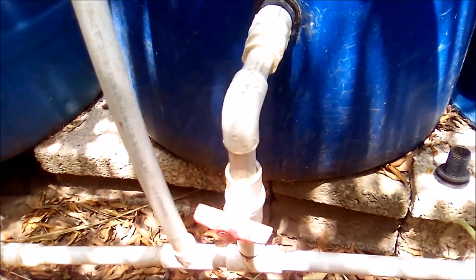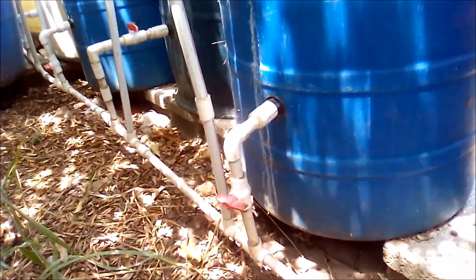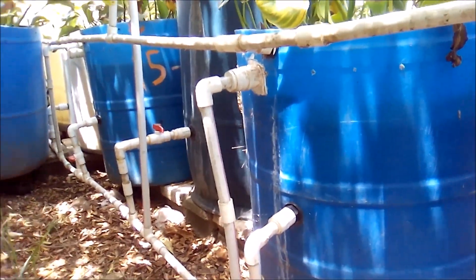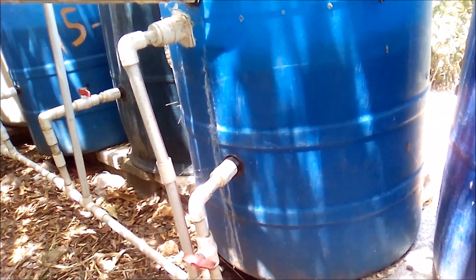With a union seal, the angle at which the pipe connects has to be perfectly straight, otherwise it won't seal properly, because the connection is not all that firm. I realized a problem with my plumbing, and being in the hobby of fish keeping, you know you're going to have to do some DIY because it's going to be expensive getting somebody to do everything for you.